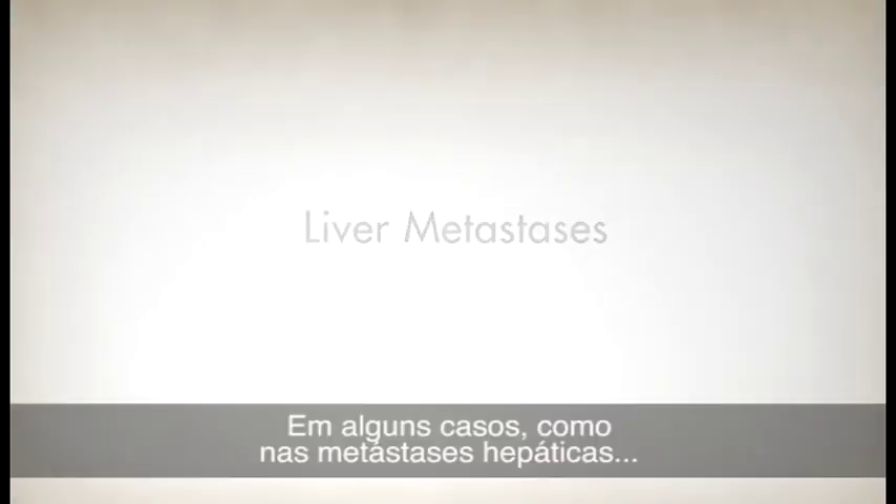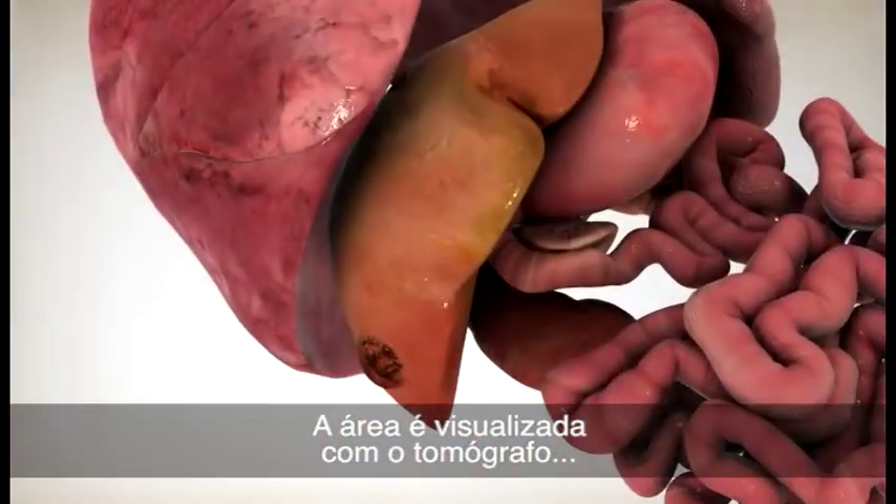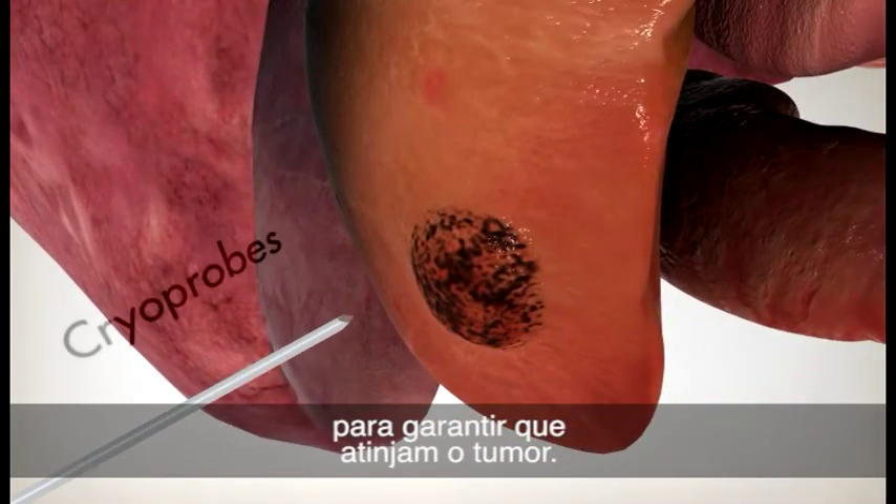For some cases, such as liver metastases, the patient is positioned face-up in the CT scanner. The area is viewed with the CT scanner and cryoprobes are inserted from the side or front of the body to ensure that they reach the tumor.